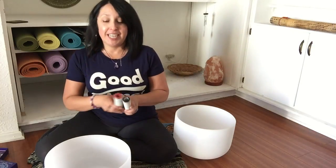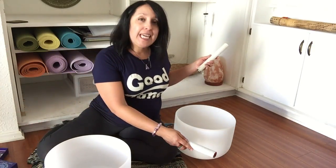I'm using two crystal bowls today. This one is in A flat, and this is E. The A flat is for your third eye, and that helps with creating more of your intuitive awareness and helps you with your psychic abilities. The E note is for your solar plexus, and that helps enhance more of your inner peace, releasing some aggression or any type of anger issues, and brings in that balance of the heavenly world and the earthly world.